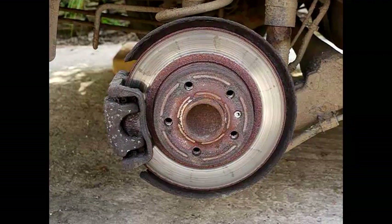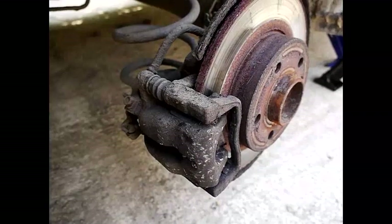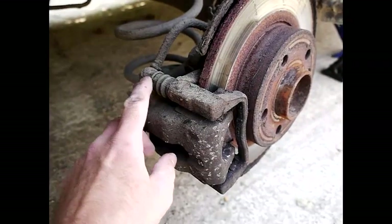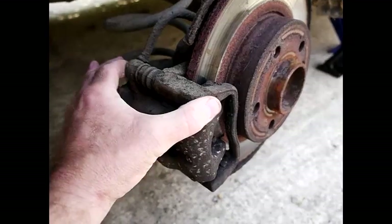The caliper and disc are now exposed. This item here is called the caliper, and these are the slider bolts — they allow the caliper to move as the brake pad wears down.